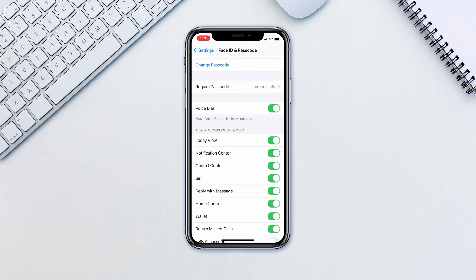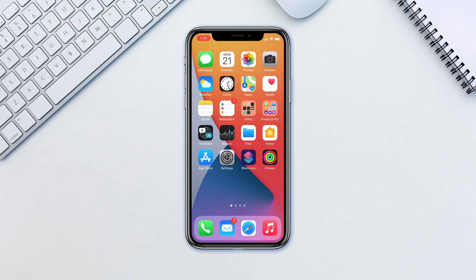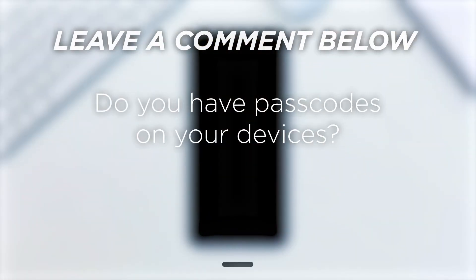It is considered one of the strongest biometric systems available across all manufacturers. So we recommend that every person utilizes this feature. Do you have passcodes on your devices?